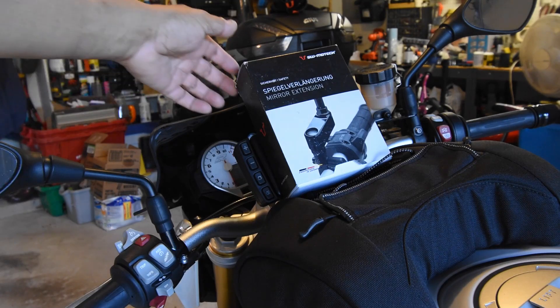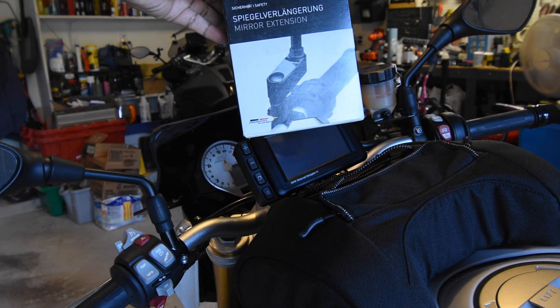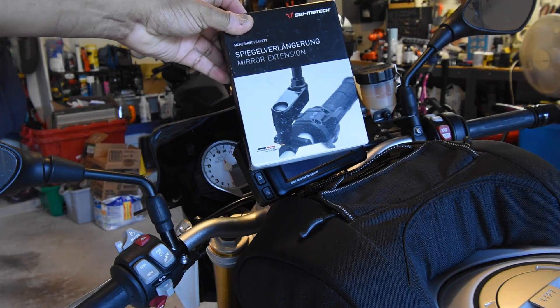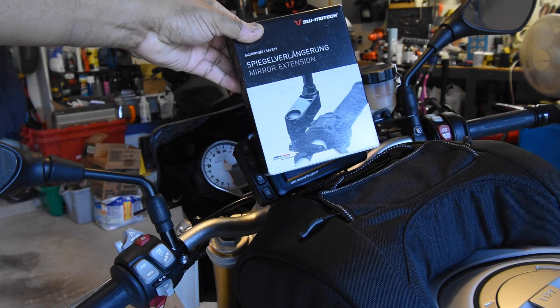The S1000 mirrors are notorious for showing just your shoulders. One of the solutions would be either to get mirror extensions like this set from SW Motech, or to install bar-end mirrors.